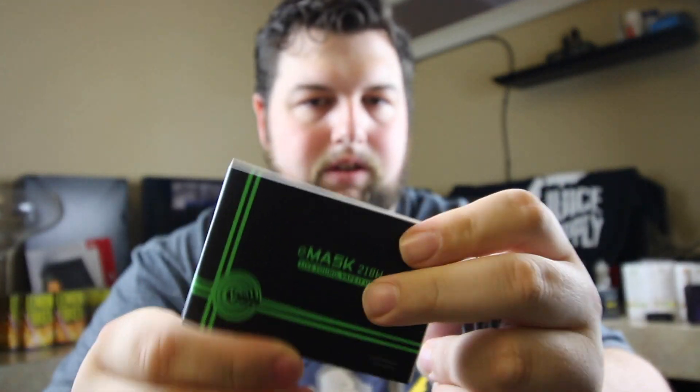Everything's packaged pretty tight. That was what the mod was in, and then you get a second box inside — definitely interesting packaging, very different from what I'm used to. You get just the cable and manual. The manual is actually really thick. You also get a certificate of authenticity, and they went the Smok route and included a nice braided cable — pretty cool, happy about that.